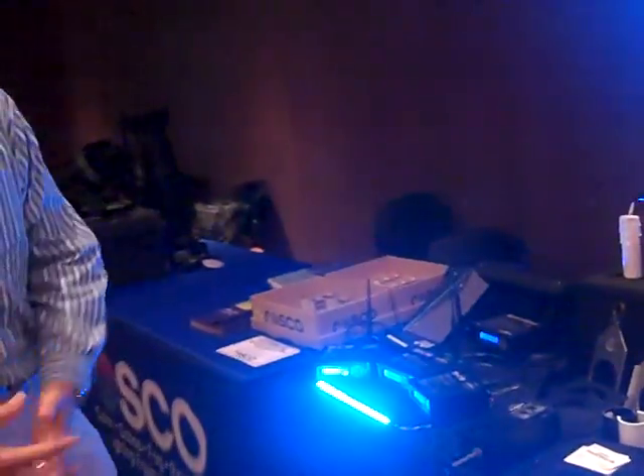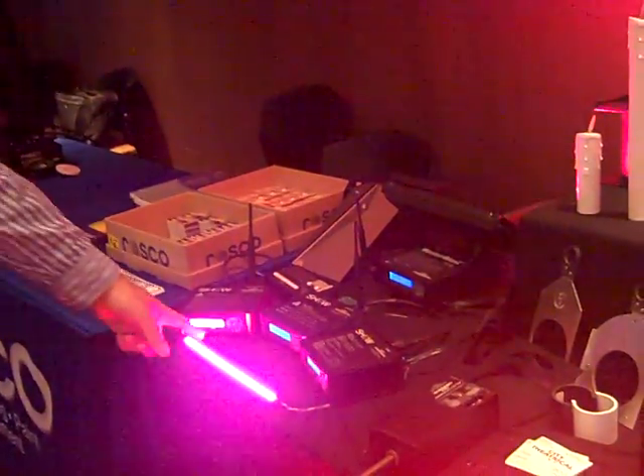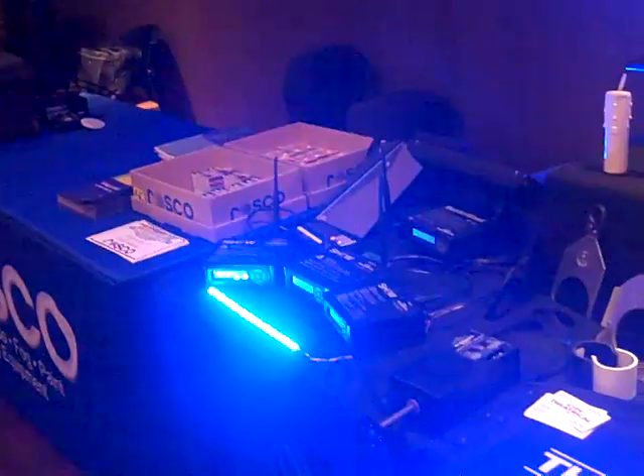We're also, of course, showing ShowDMX, our product here that's a wireless product. We've got our transmitter, receiver, and dimmer, and the dimmer is great because you can dim everything from MR16s to LED tape like you see here, flicker-free on television.